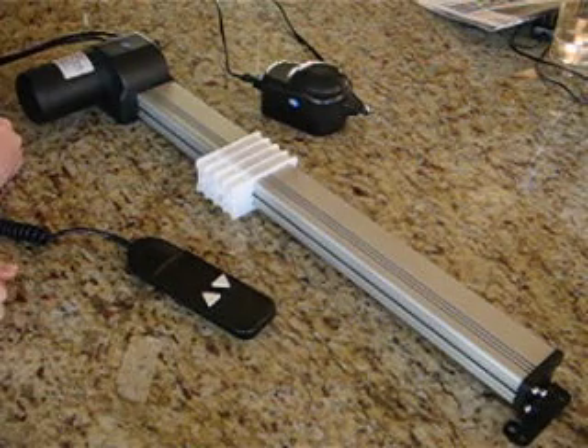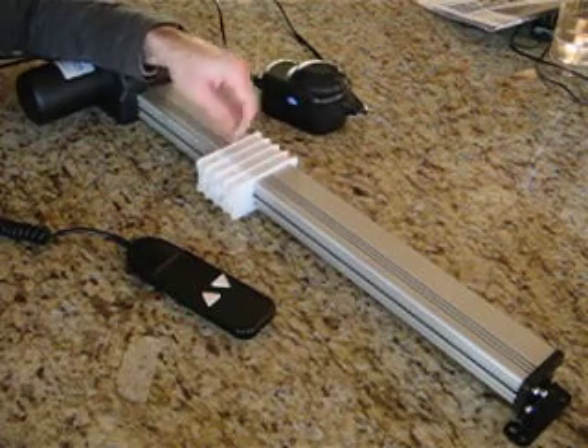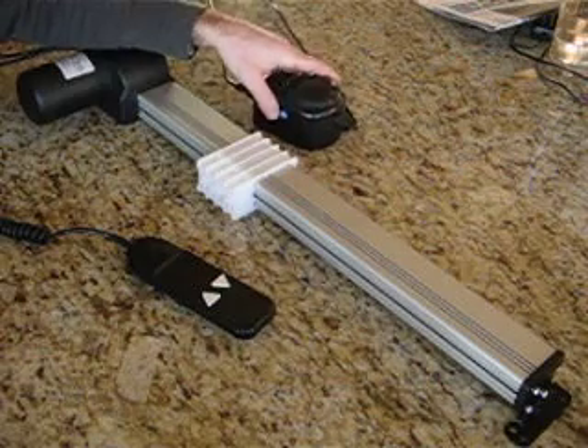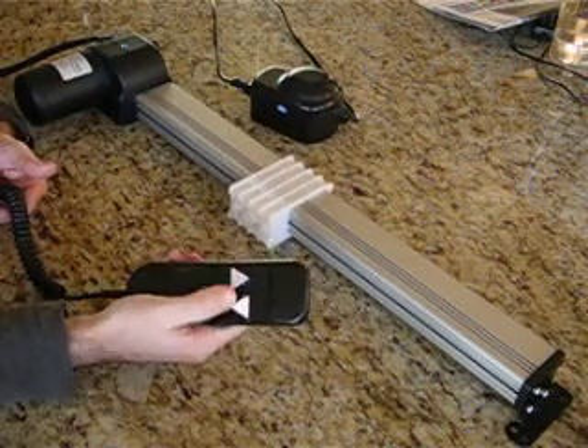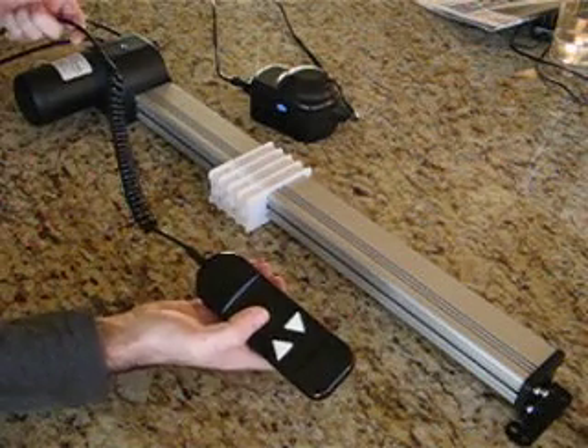Welcome to the video. This one we're going to show you how to convert your track actuator to a remote control track actuator. Now if you've already bought this, it will have already come with a power supply and a wired controller — two buttons, up and down — and it's pretty simple. But if you don't like the wired controller, or if you want an external microswitch, then this new kit is the solution.